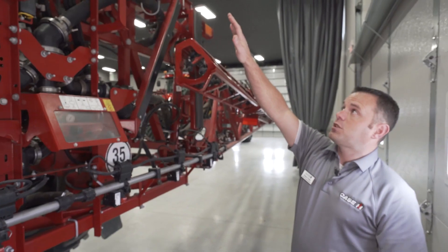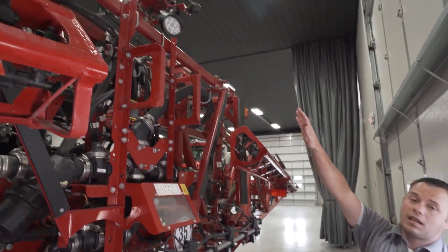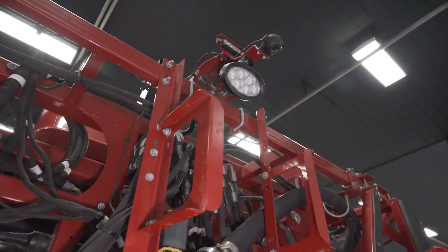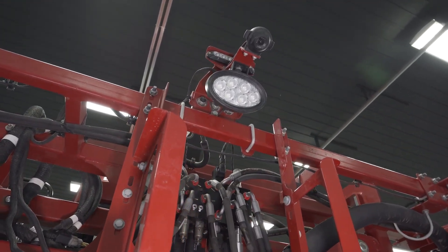Up here on all the machines we'll have one camera standard, used as a backup camera on the display in the cab on a dedicated screen. It will also come up automatically anytime you go into reverse.